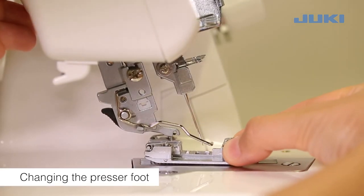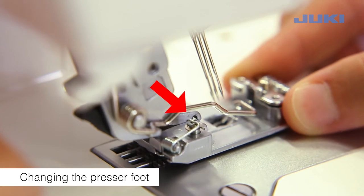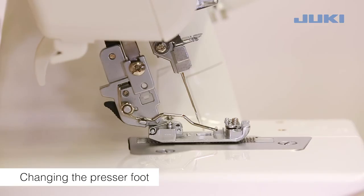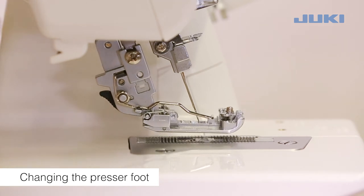To attach the foot, place it under the shank so that the groove in the shank lines up exactly with the presser foot pin. Lower the shank and the presser foot will engage automatically. Lower the presser foot lifting lever and check that the groove in the shank lines up exactly with the presser foot pin. If it is not lined up, press the catch to line up.